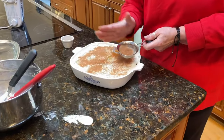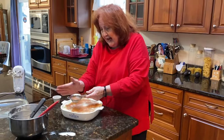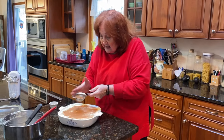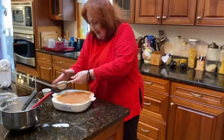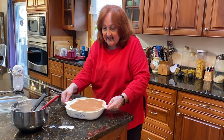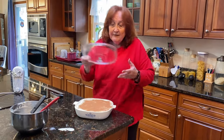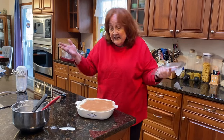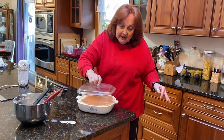You put this in the fridge for at least three hours, preferably overnight to get it really chilled. So there's the tiramisu. I have a cover for this. If you want to make it for the holidays and you can't serve it right away, you could chill it or freeze it and then defrost it overnight. I'm going to put the cover on and put it in the refrigerator. I hope you enjoy this recipe — it's very simple, isn't it? Until next time.